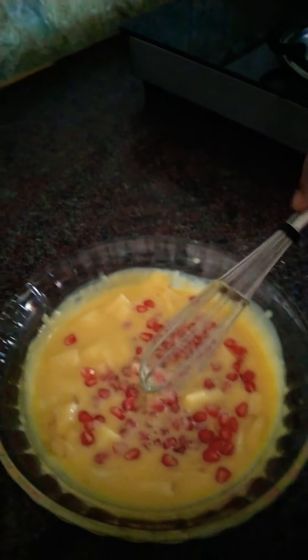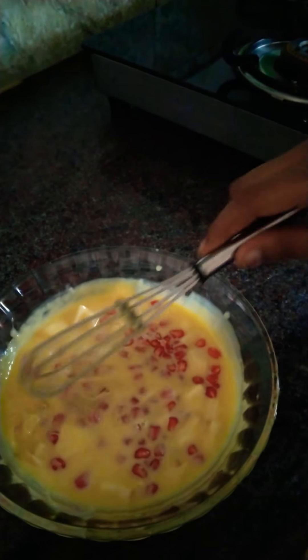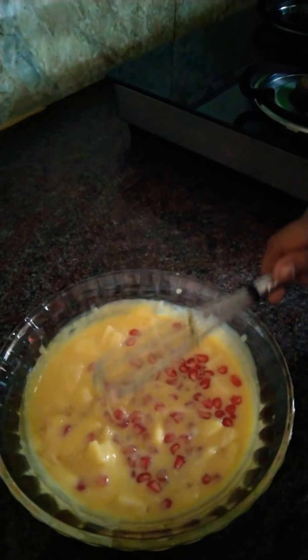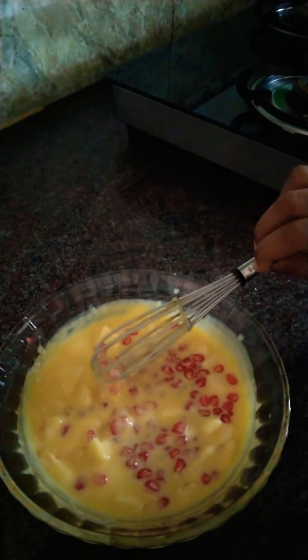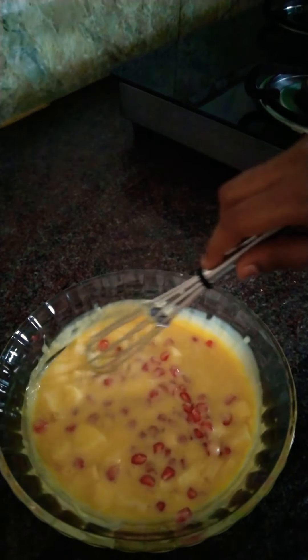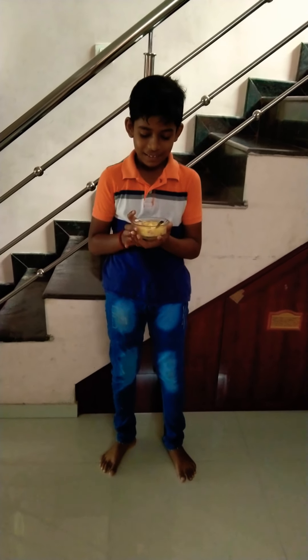Let's mix it up. Let's add fruits — grapes, mangoes. I add fruits. Let's mix it up. Let's test it. It's good.